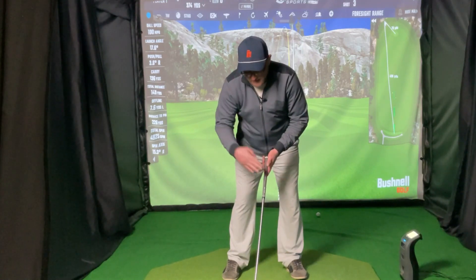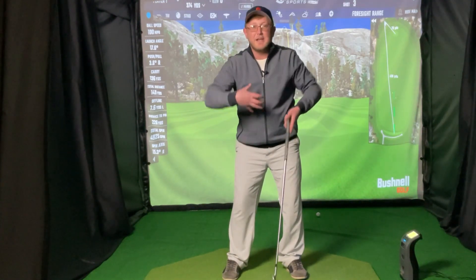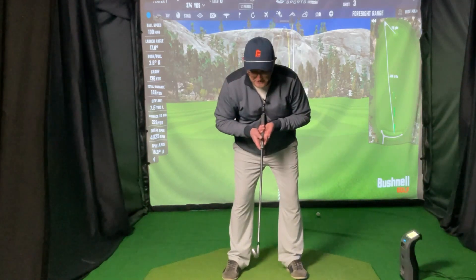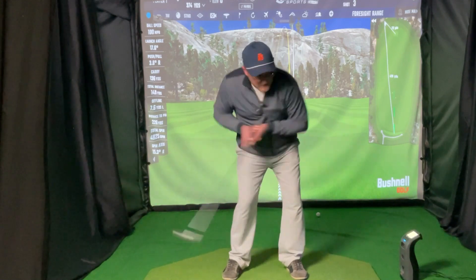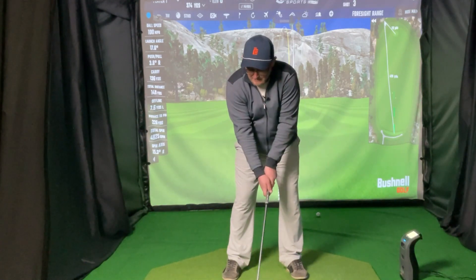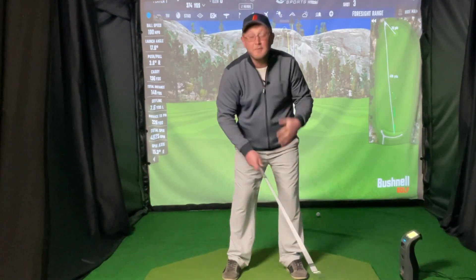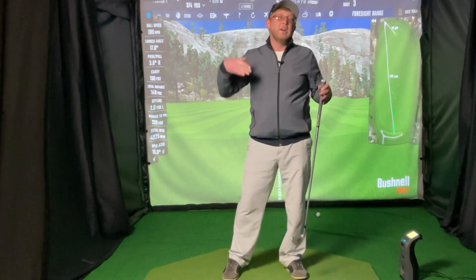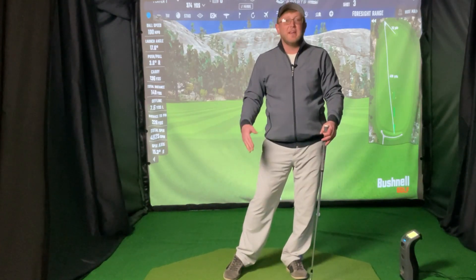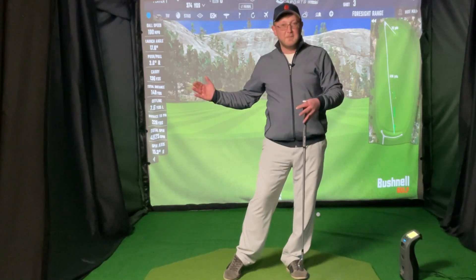So again, understanding that we're trying to move the handle and the club head fast — we're not trying to move our body fast. If the club was an extension of your body and I go to here, how fast can I do that, right? Opposed to if I take the club here and go like that, how fast is the club going to move? Much faster. So just understand how to use the golf club properly, when that speed really comes into play, and understand that the hands will always win the race when it comes to hand speed versus body speed.